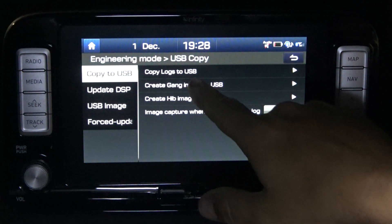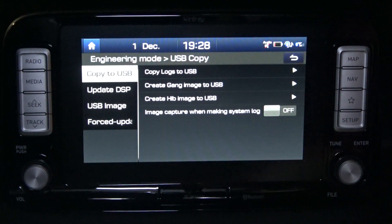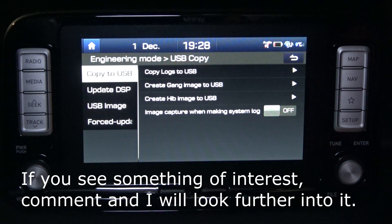You can copy logs to a USB — just plug it in down where your auxiliary port is, right next to your phone charger. Put a USB stick in there. I have done that and I'll show you that later in the video.